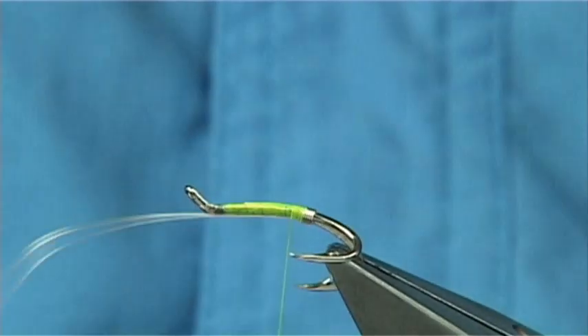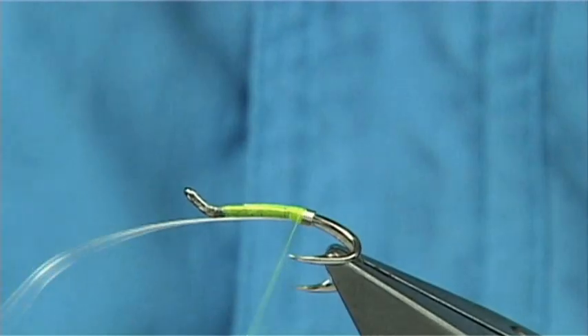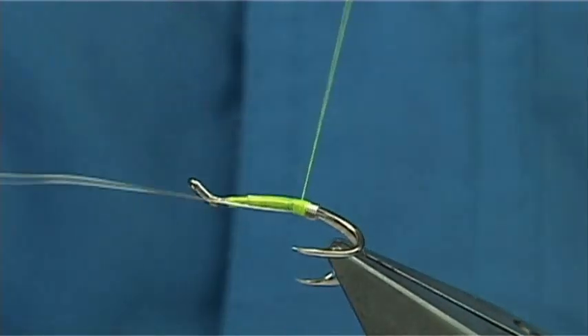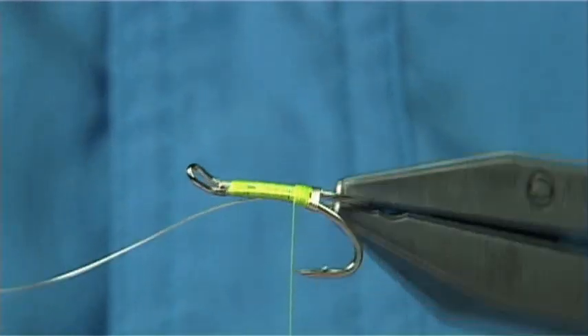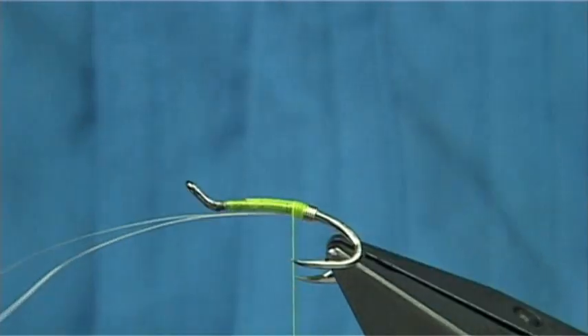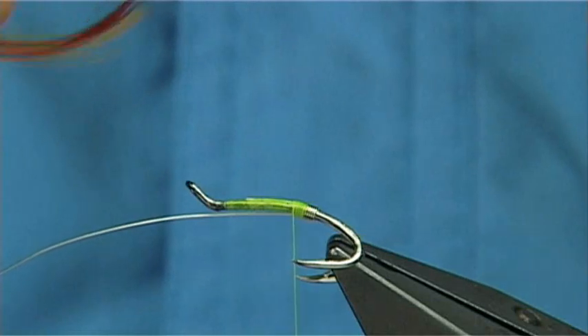Now come up about 2–3mm, then go back to the tag, and then back up. That's me formed a small fluorescent tag at the back, nice and tight. As I say, this fly is going to edge the baits a wee bit so I'm going to combine colours.